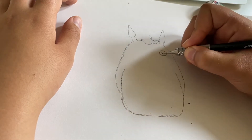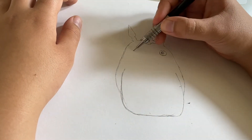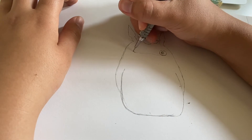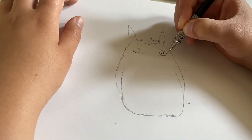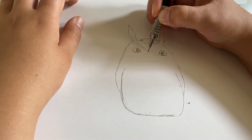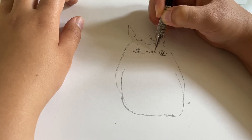Now Totoro's eyes are equidistant from each other on his face, and those are just some squashed little ovals with pupils inside. I drew that guiding line just to make sure that they were on the same level, because sometimes when I look away from my drawings, I see that my eyes would be like two inches in different directions, and it just doesn't look great.